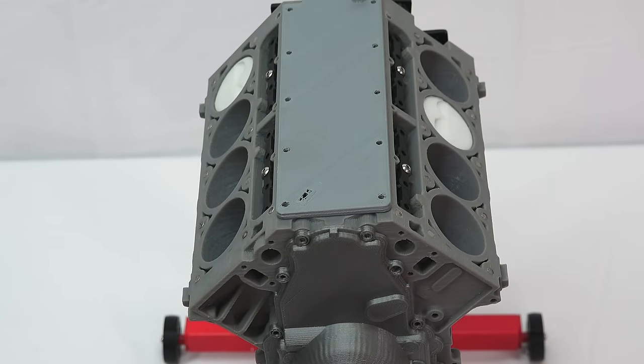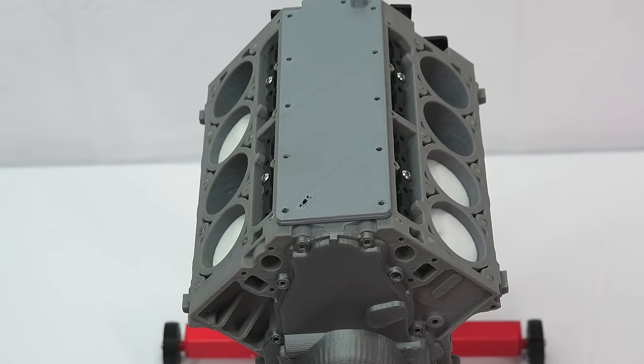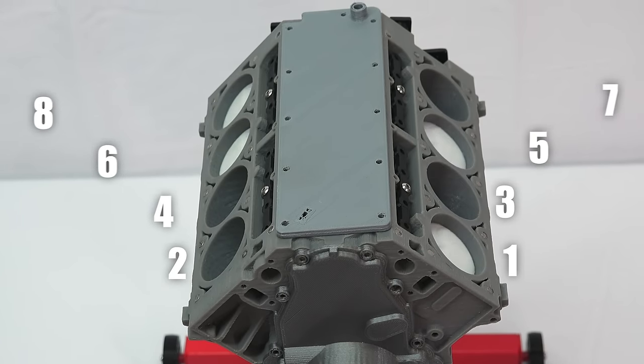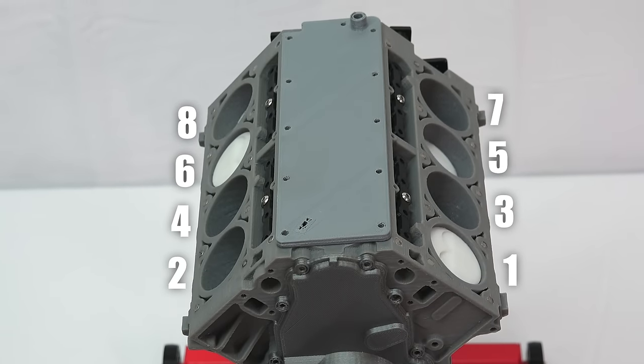In this case the numbering starts at the front most piston on the right and then works its way back: one, two, three, four, five, six, seven, and eight.